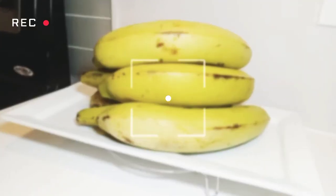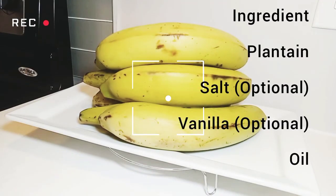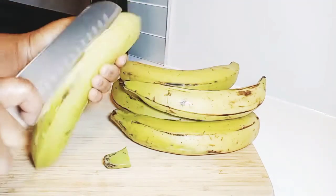Welcome to Tuna Food Blogger. I'll be making plantain chips. The ingredients are just plantain, salt is optional, vanilla is optional, and of course my oil. Let's peel the plantain.